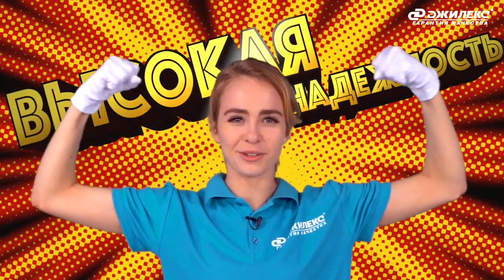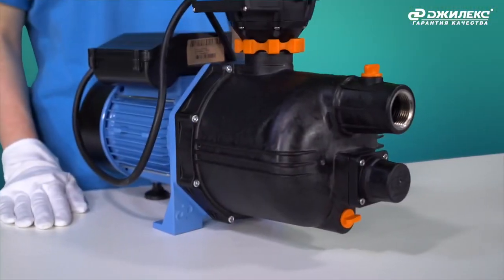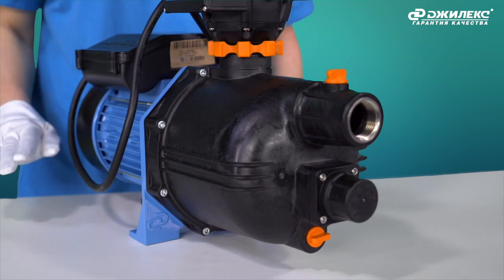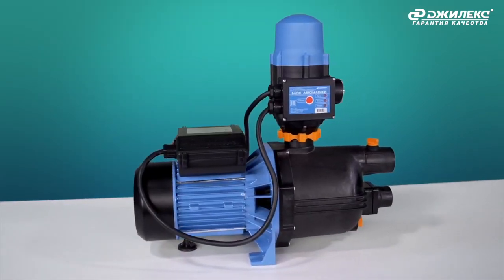For the production of this equipment, Gilex selects only high-quality materials, ensuring long service life and high durability. The body of the Jumbo Comfort is made from high-quality, corrosion-resistant material.